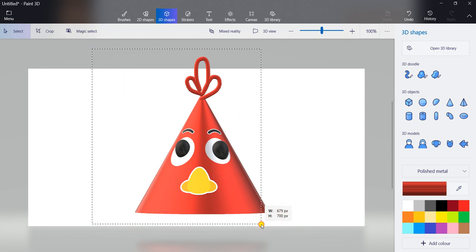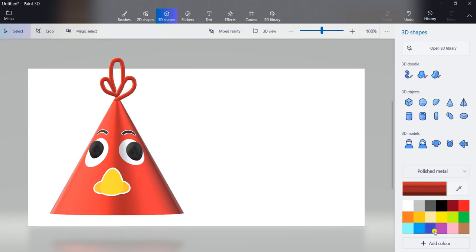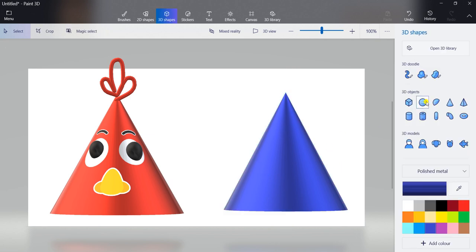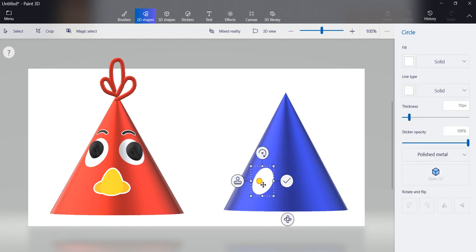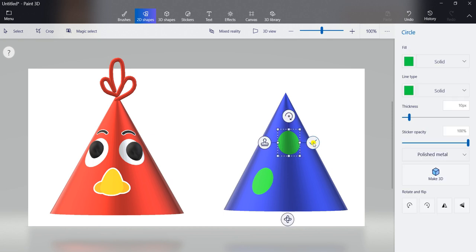Another type of birthday cap we can also draw. Go to 3D shapes, select blue color, select polished metal, select cone shape, and draw here. We can draw circles here too. Go to 2D shapes, select circle shape, and draw a circle here. We can also change the circle color — choose green color and fill green color here. Then click on press to apply.